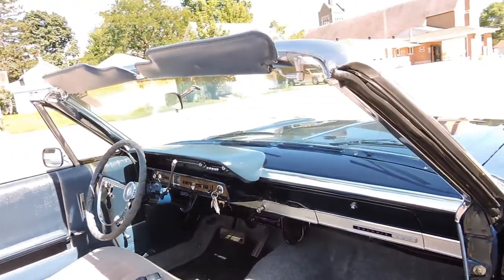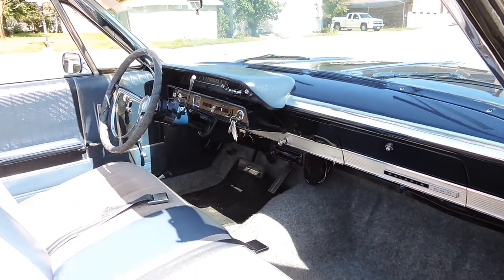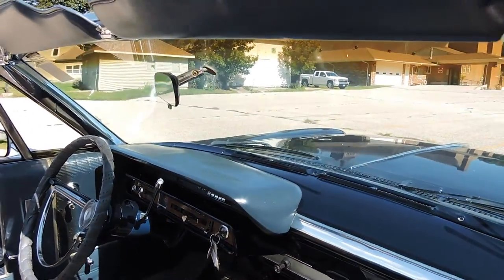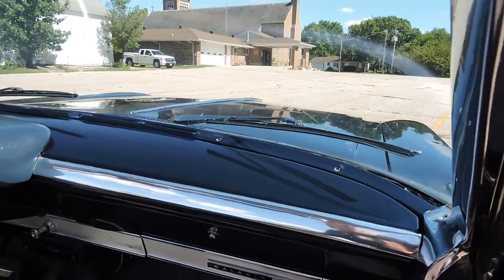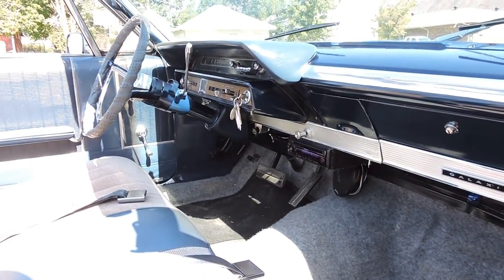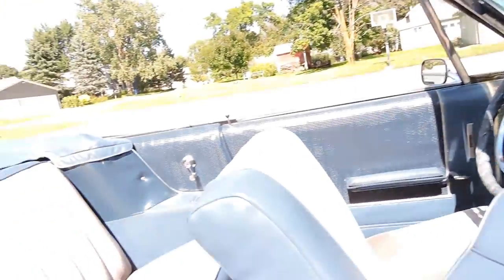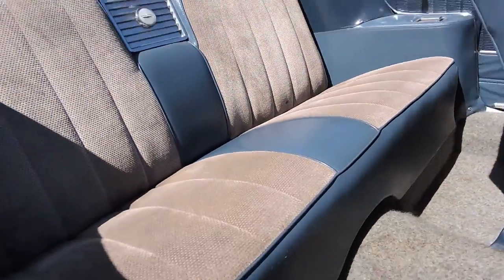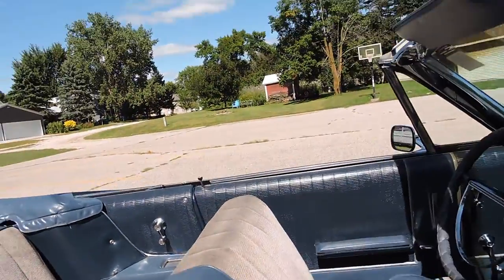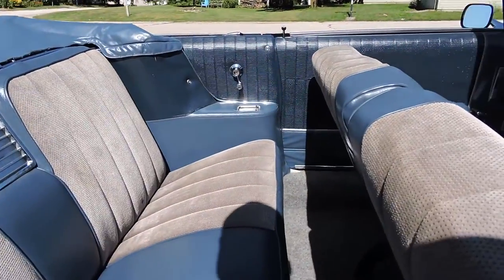It's got a two-tone light blue and gray interior, gray carpet, and the dash pad is in good shape with no cracks. The dash is painted body color. It's got a Kenwood CD player and it's an automatic on the column. The seats have two little splits at the very bottom, one small hole, and some cigarette burns in the corner. Other than that, very presentable. Door panels front and back look good.